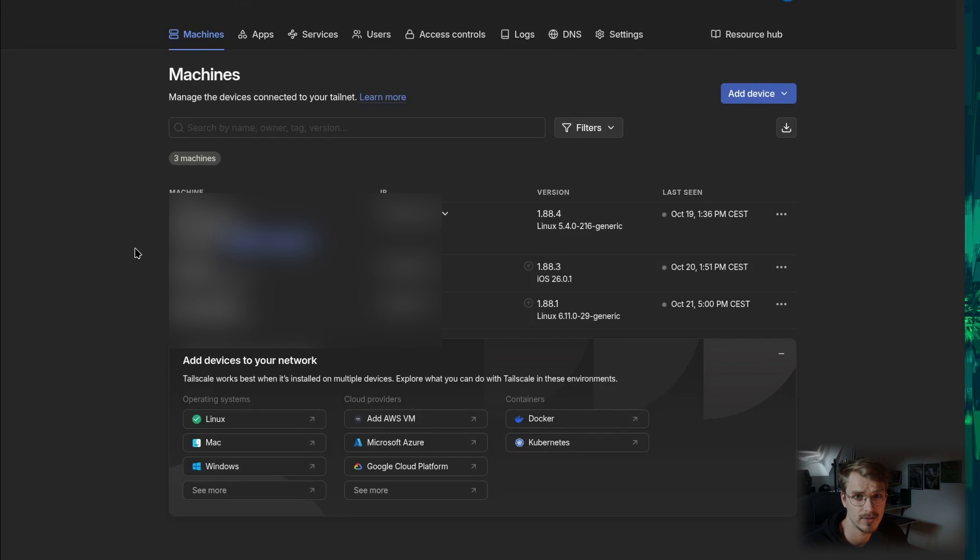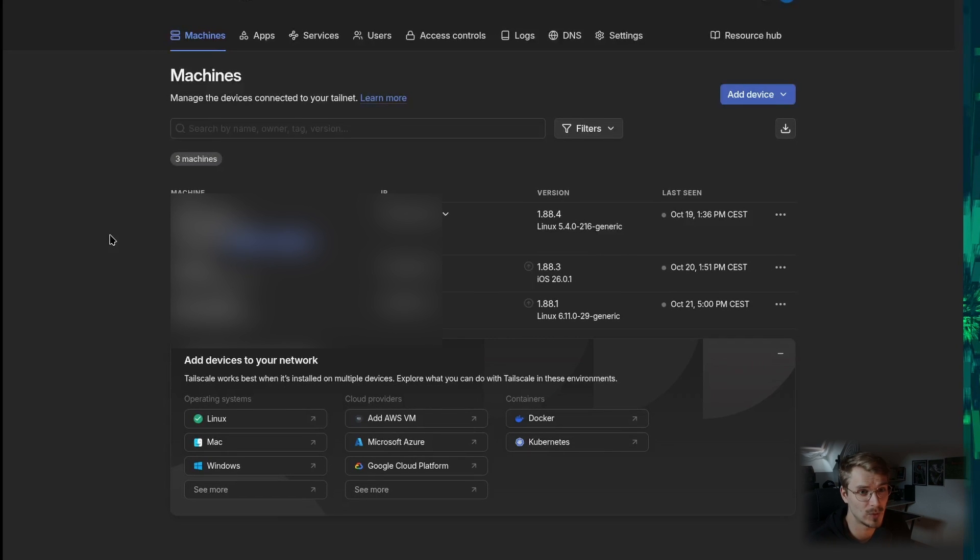Setting up TailScale and getting your phone connected is super easy. On your phone you can download the TailScale app — available for iOS and Android — and at home you need something to run it on, like a Raspberry Pi, which you can use as a node in your TailScale network. Be aware that TailScale has managing servers, but the actual traffic between your home node and your client device will be a direct peer-to-peer connection — TailScale cannot track any of your traffic because they rely on WireGuard.